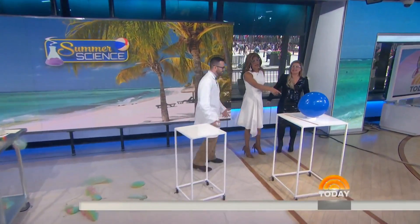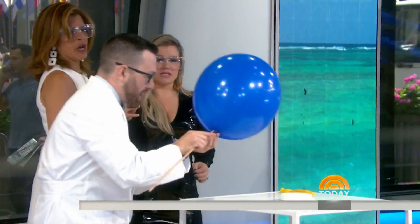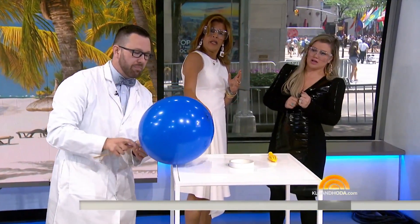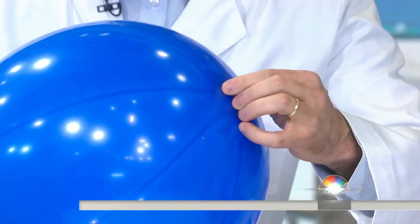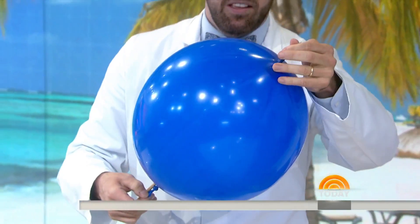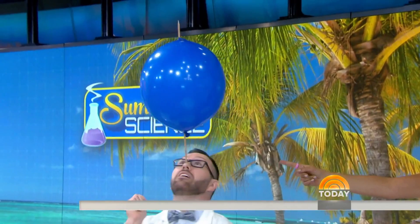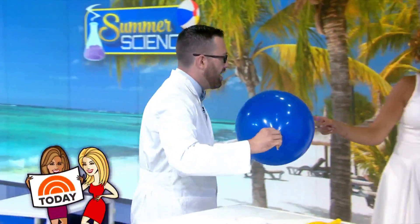We've got to go to break, but are you going to stick a needle in that? Yes, I'm going to go through the bottom part. Look, all the way through — be patient. Keep going through the top. Keep going. Here we go — I've got to help out just a little bit. The newly crowned winner of The Voice is going to be up next. How is that possible? Look how he did that!